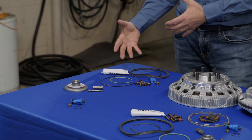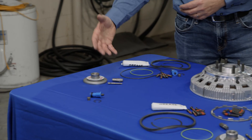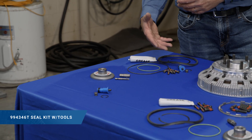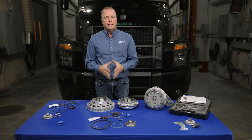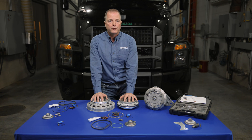When you go back to the standard seal kit, we have that alone and we also now have released one with tools as well. So a little less expensive option with just the seals, but if you want or need those tools, we do have both options for you. And then if you measure the liner and it needs to be replaced and you want to get into a rebuild, we have clutch pack assemblies, and we made those universal as well.